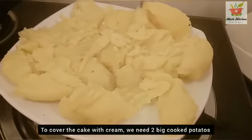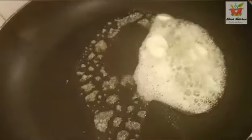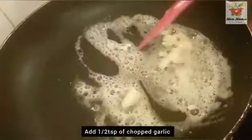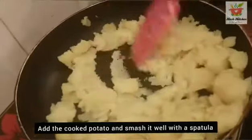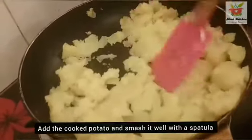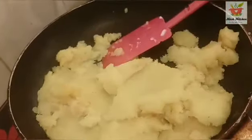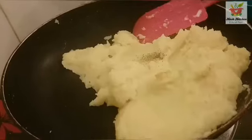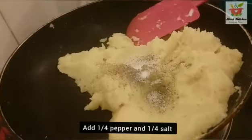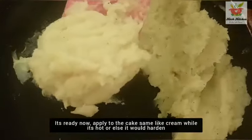I will boil two potatoes in a pan. I will add half a teaspoon of garlic and boil it until very smooth. When it is boiled, add 60 ml milk and blend until smooth. Add a little pepper, salt, and a hot sauce.